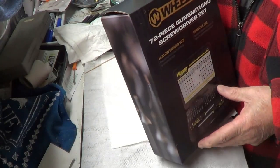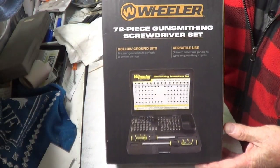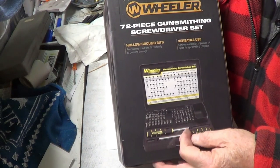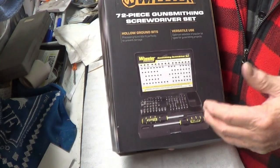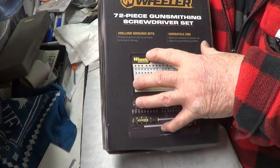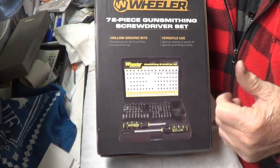The other day I was thumbing through Midway and they had this set of 72-piece gunsmithing screwdrivers. Comes with two handles and multiple bits. Years ago Brownells offered them, and I missed the boat because they had them for like $56 for this kind of kit made by Brownells, which is excellent screwdrivers.